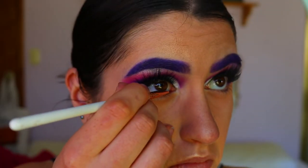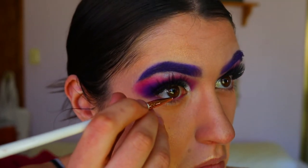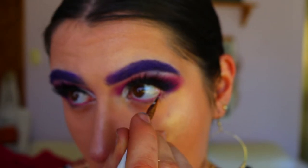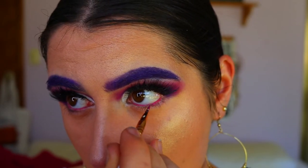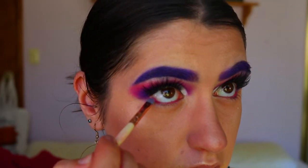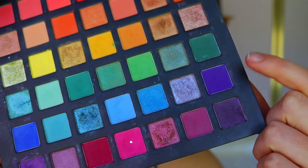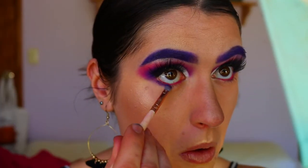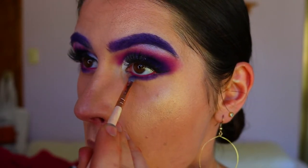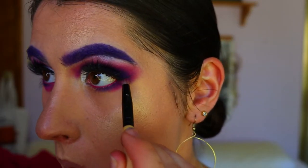To line my waterline, I'm taking this gorgeous Revlon lipstick in the shade Tropical and lining that along my waterline because I didn't have a magenta pink eyeliner. I set it with some of that pink eyeshadow over top. If you have sensitive eyes, don't use a lipstick — use an actual eyeliner instead. Then I'm going back in with that deep purple shadow on a precise shader brush, wiggling that closely along the lash line and smoking it out with some of that magenta pink.